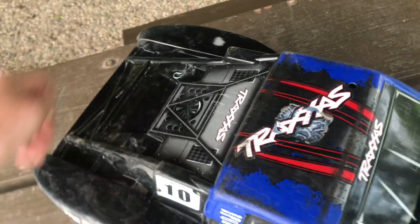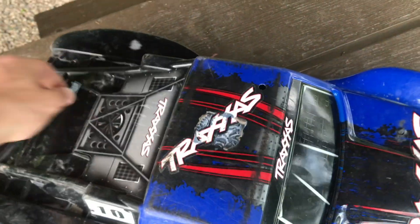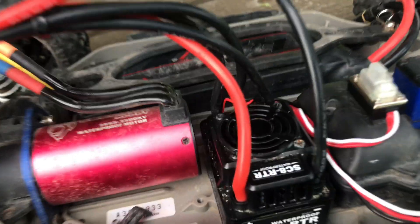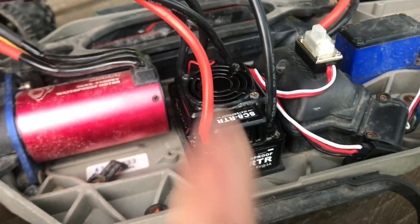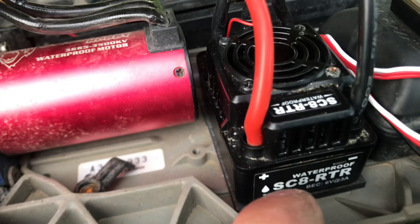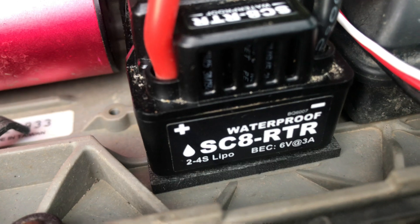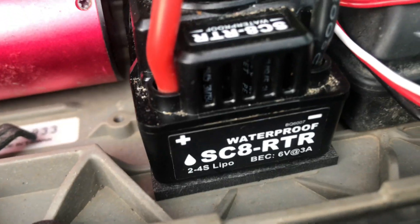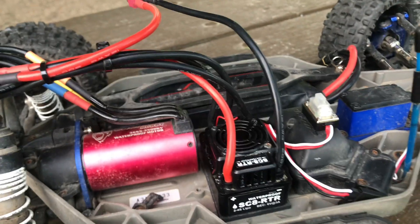Let me pop the body clips off and show you exactly what I did. I was thinking about doing an install video, but it wasn't really much of an install. Now this right here — if you guys watch the 100 mile per hour Traxxas Slash project — this ESC might look familiar because this is a Red Cat Racing ESC. It is basically a rebranded Hobbywing, and as you can read on the side, it's waterproof SC8 RTR, 2 to 4S LiPo. That's right, this thing can run up to 4S LiPo.